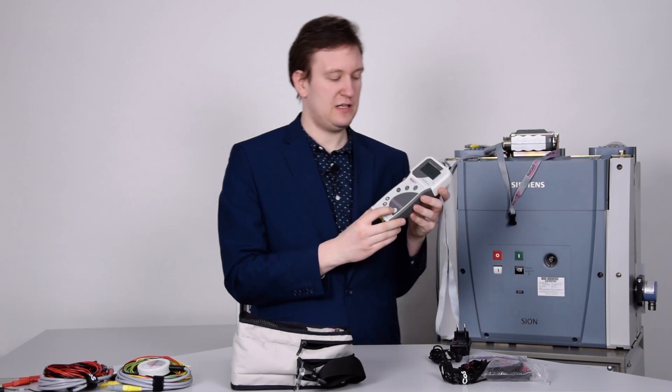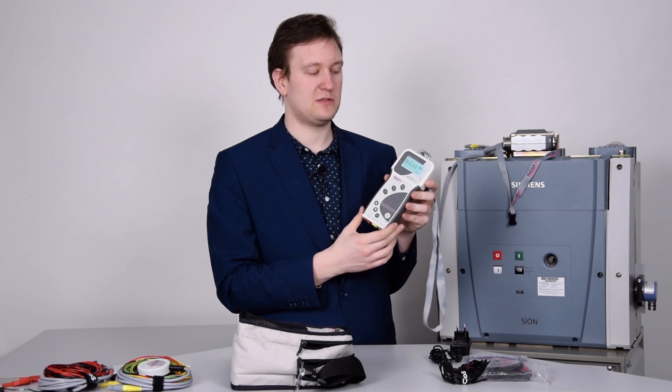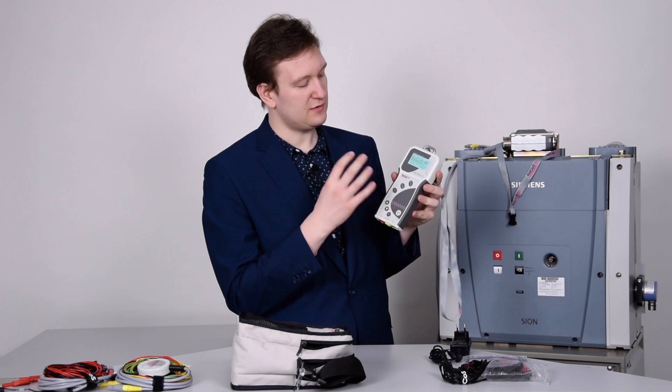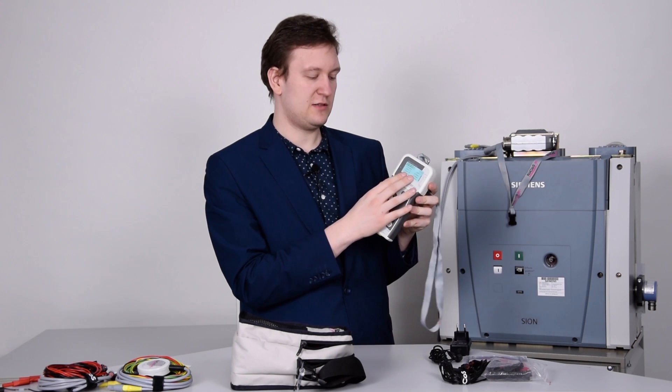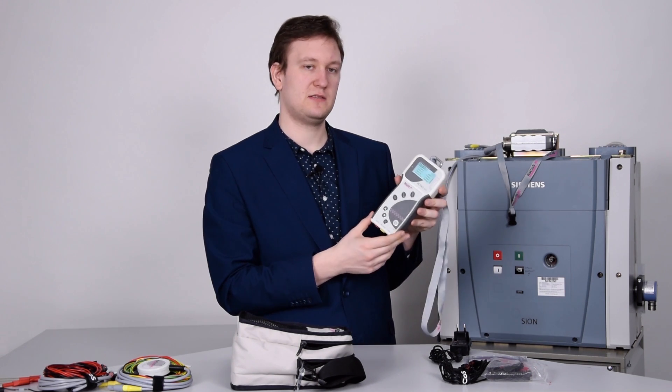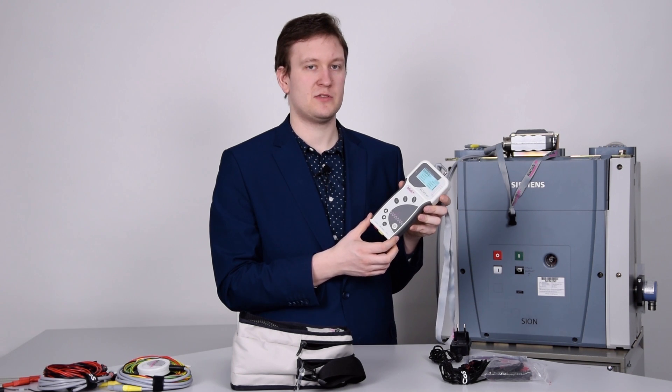The Actas BTT is battery powered, therefore it doesn't rely on any connection to a physical power supply. The controlling itself is done by the display as well as the buttons implemented in the unit, or you can also use a smartphone app.